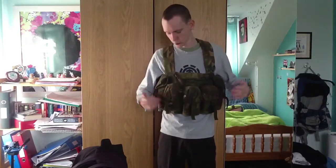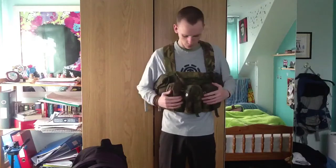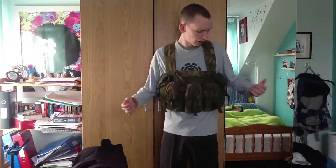I think this vest didn't suit me well partly because I have odd shoulders from climbing and archery, and I actually injured one of my shoulders climbing. That's why I moved on to my current vest. But this is a really good vest if you're looking to get into airsoft, maybe doing some British military milsim. It's nice if you just want a light rig to run around in, and they're quite cheap to get.